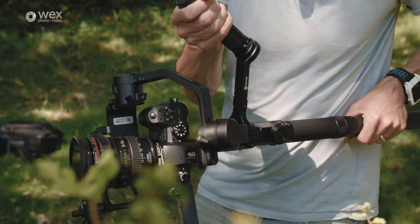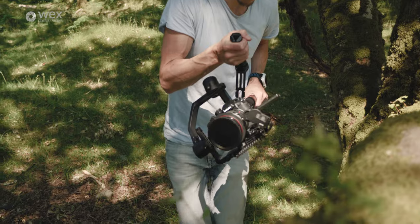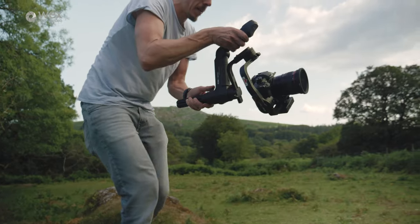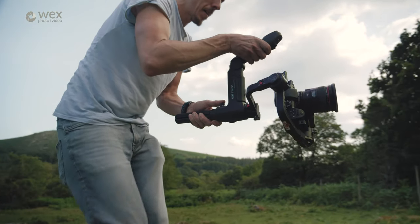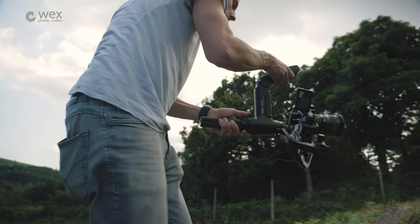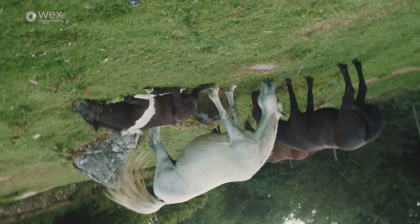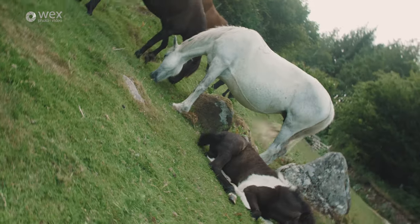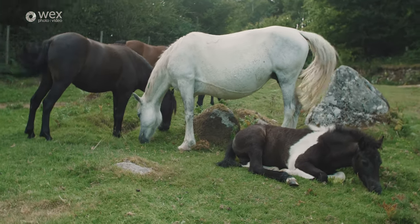Another feature both gimbals share is what's known as vortex mode or inception mode — the ability to rotate the camera 360 degrees on the roll axis. I find it's a bit of a novelty; less is definitely more with this kind of shot. But it's cool to have that capability for those times when you want to create really creative-looking footage.